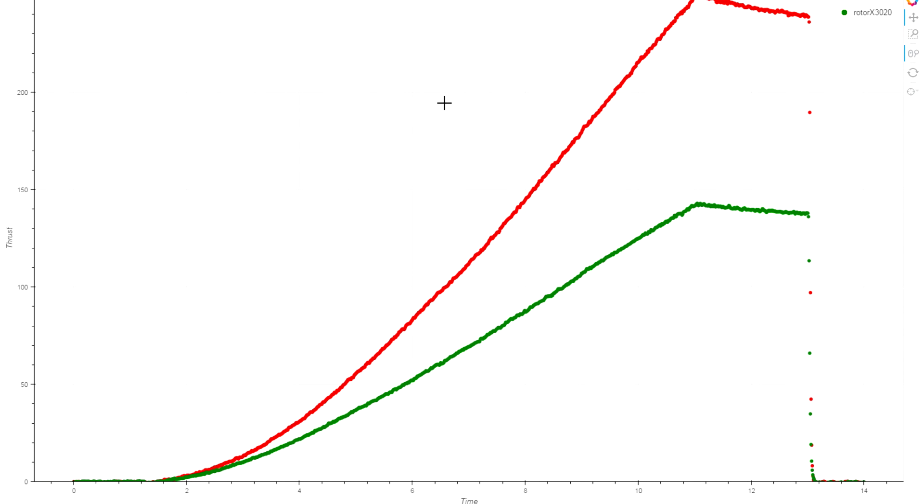With the overviews out of the way, I wanted to compare just a single prop with both tests in one chart for easier comparison. We're looking at just the Rotarex 3020 bi-blade prop — the 1105 in green and the 1304 in red. Peak numbers: we're getting about 143 grams of thrust at the high end for the 1105, and the same prop on the 1304 is more like 250 grams. It's a tremendous amount of additional power from the larger motor. KV is about 25% higher compared to the 4000kv 1105, but we're seeing far more thrust than you'd expect from that increase. The 1304 has so much more torque available that we're able to use that a lot more as well.